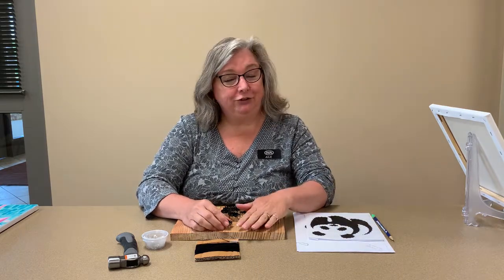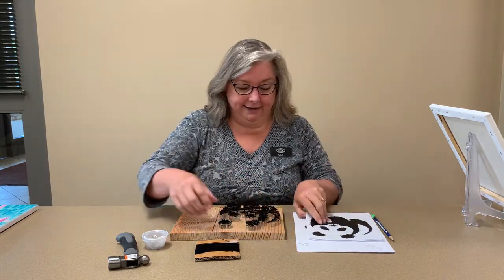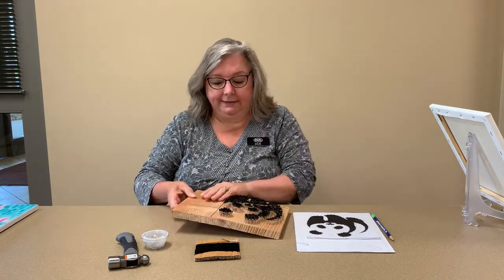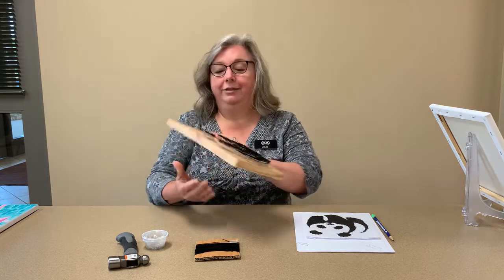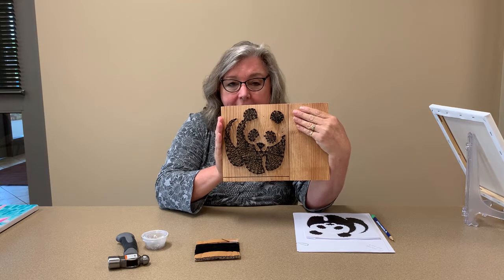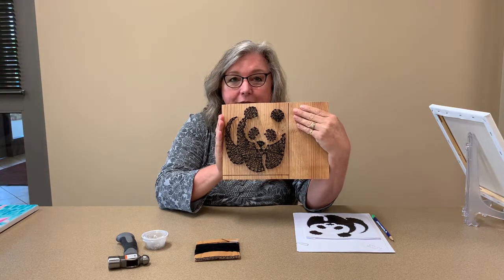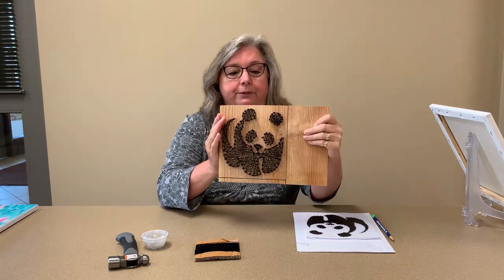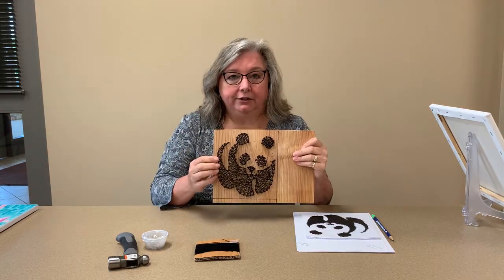One of the first projects coming up is some string art, and this is the image you'll be using for your template — a panda bear on a piece of scrap wood. Your wood looks a little bit better than this. Now I just did it on the natural wood, but if you want to paint your wood, do so before you start knocking nails in, otherwise it gets very difficult trying to fill in around nails — you end up with lots of drips and splodges.